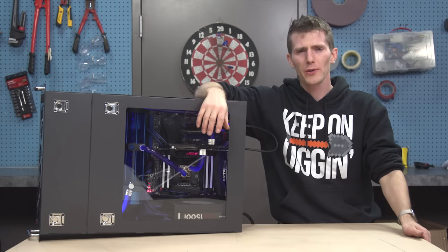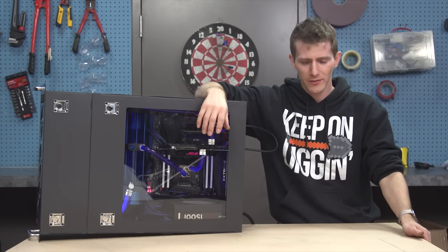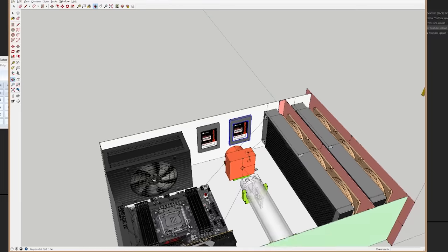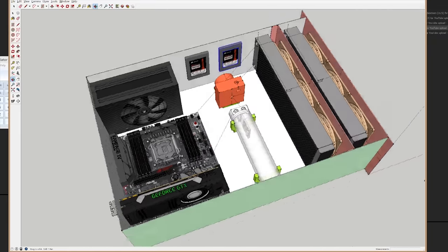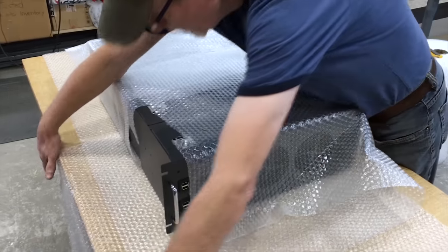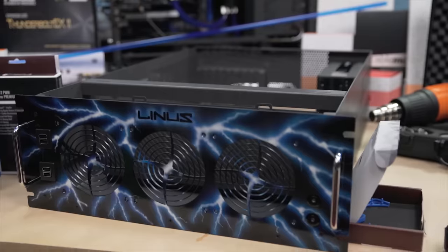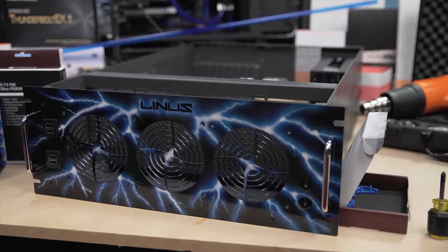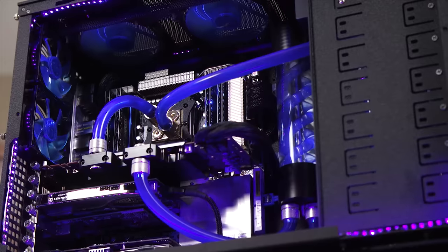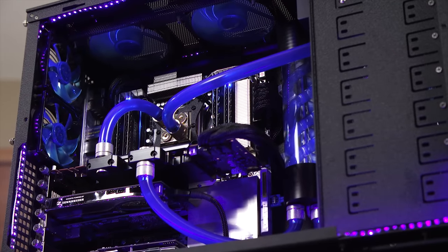So this was a bit of a roller coaster of a build for a variety of reasons. It started out I was really excited because I had this great concept. I've designed the case from scratch with help from Taren and Proto Case, and it finally arrived. And I've got this new concept for putting my system in a completely different room to achieve true silence. And then I looked at my old rig and I was like, it's actually kind of hard to say goodbye.